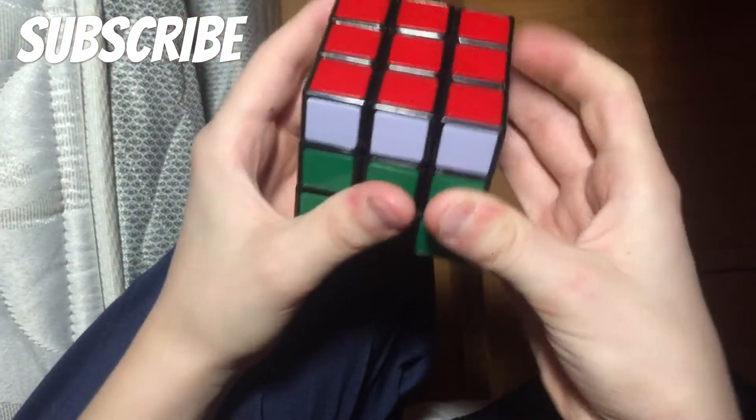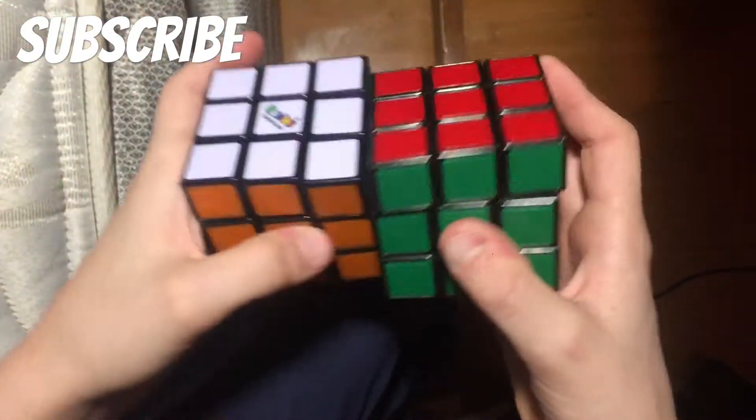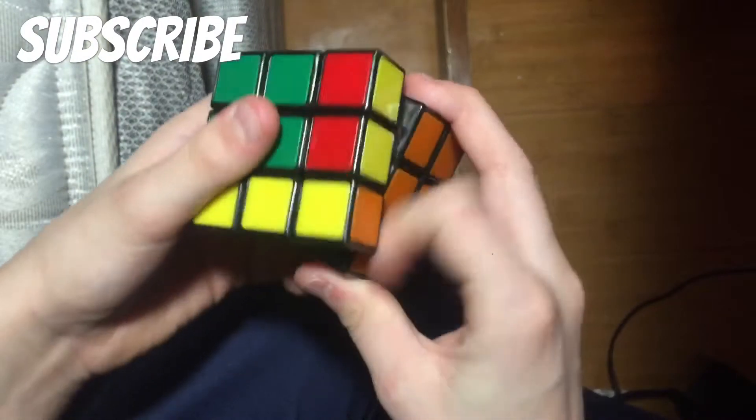This is the other Rubik's brand. This one is a lot worse. We'll probably pick one of these for the gasoline experiment — doesn't really matter. But that's the Rubik's brand.